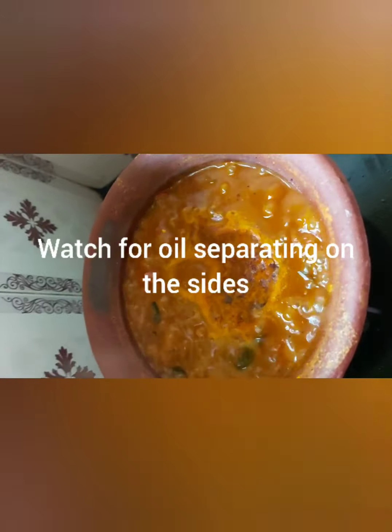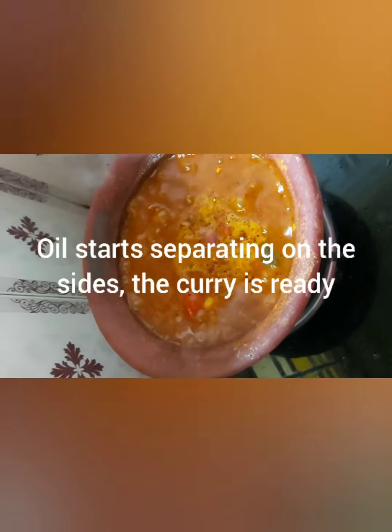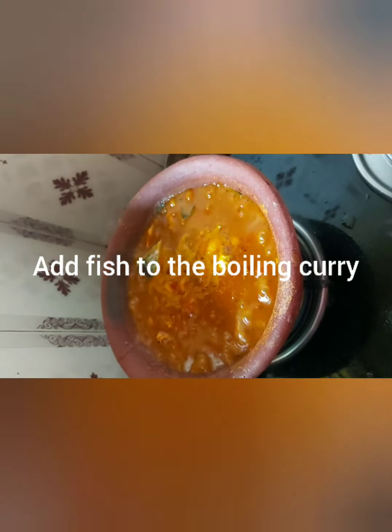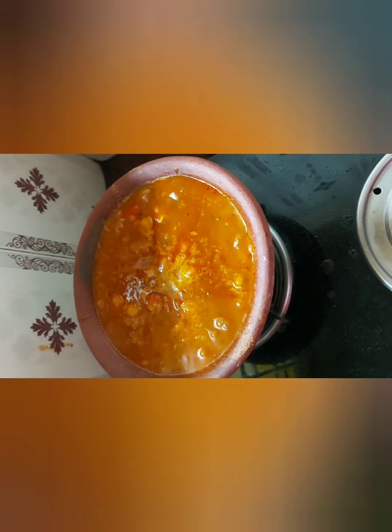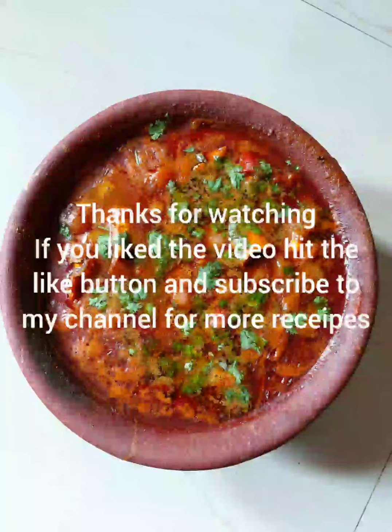The fish curry is boiling nicely. In goes 50 grams of smashed onions. The trick is to see the oil around the edges of the pot — it has come up and it's boiling well. Check the consistency of the curry; now it's the perfect time to add the fish. In goes the cola fish. Once the fish is added, wait only five minutes — fish cooks very fast. Fish curry is ready! Thanks for watching and we'll see you guys.